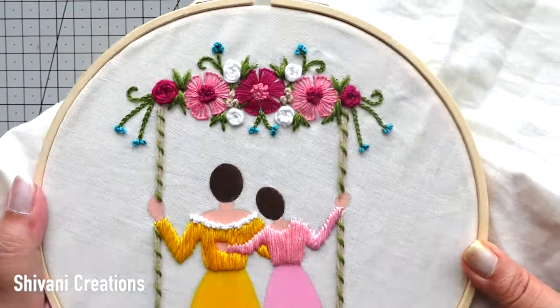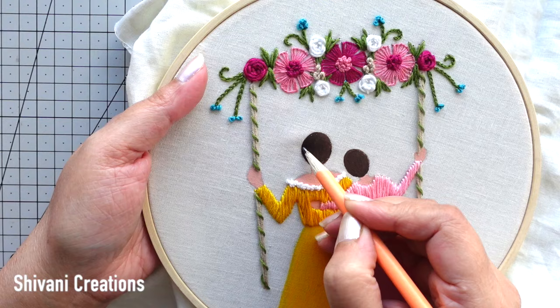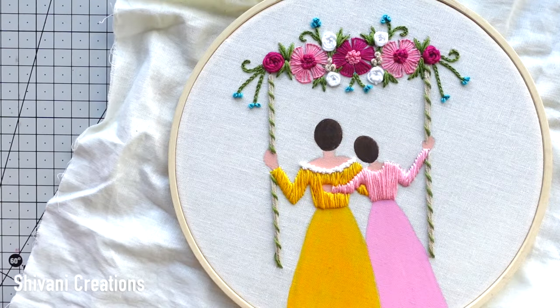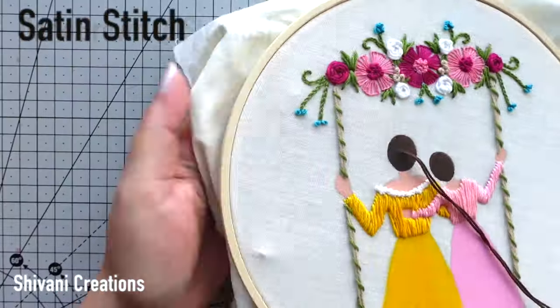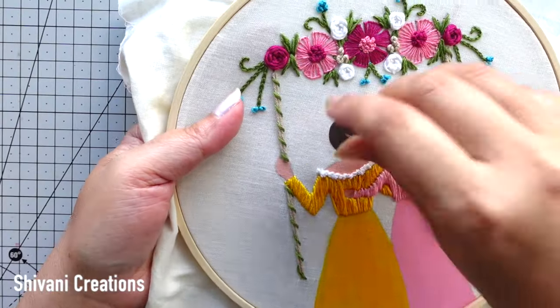It's looking so pretty. Then it's time to add the hairs, so I am dividing the head of mom in half. On the upper half we have to take six strands of dark brown color thread and I'll do the satin stitch again to simply fill the upper half.